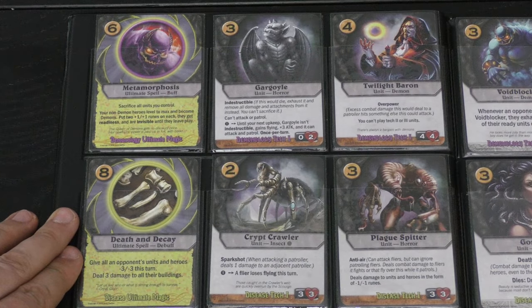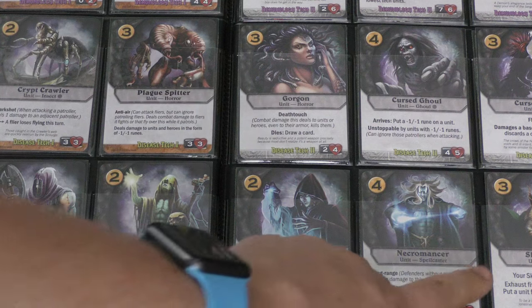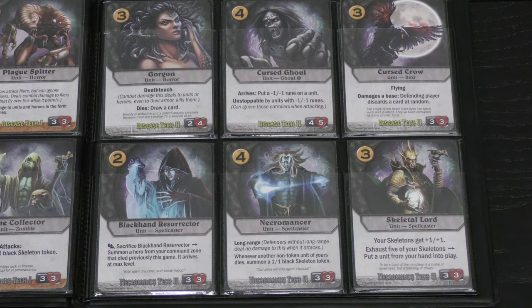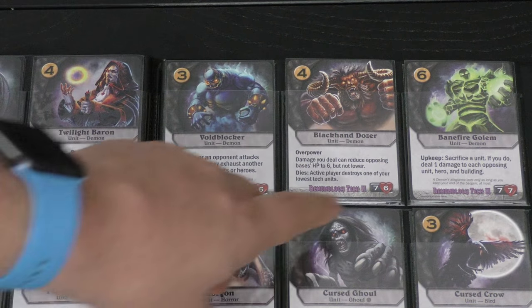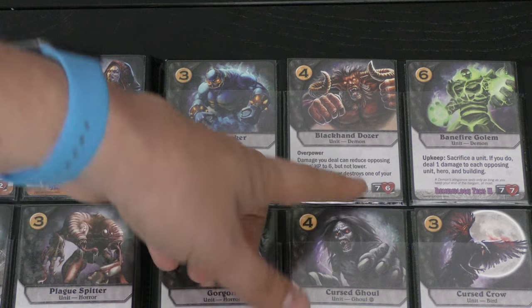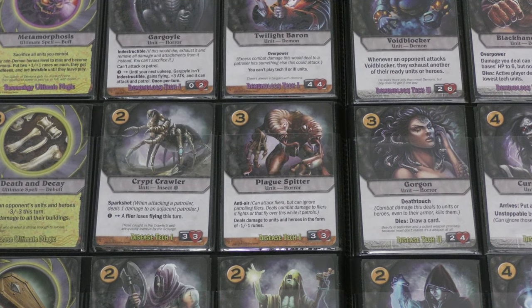Black has three disciplines: demonology, disease, and necromancy. Necromancy is my favorite — lots of skeletons. This guy can summon a skeleton; this one gives my skeletons plus one/plus one; and I can exhaust any five skeletons to put any unit into play. Demonology is about hurting yourself and your opponent — sacrifice a unit to deal damage with the Banefire Golem. The Black Hand Dozer has overpower (extra damage carries over on a kill), but when he dies the active player destroys one of your lowest-tech units.